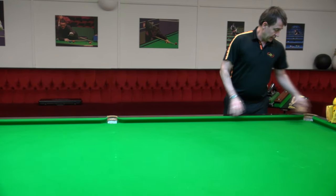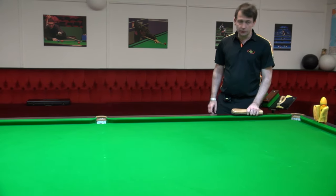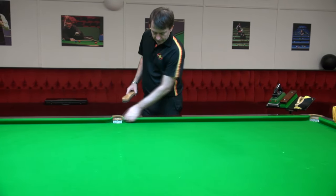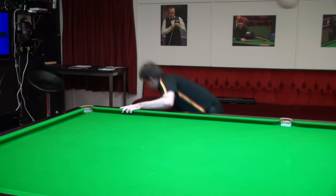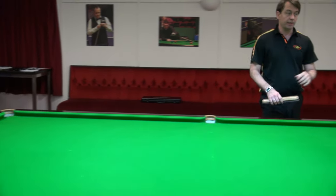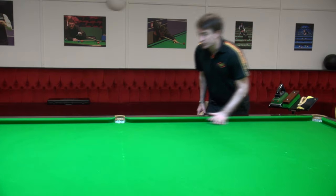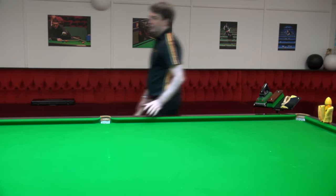After brushing the table, do the cushions. Put the brush on top of the cushion and brush it, taking any dirt from the front face of the cushion as well. That keeps the table appearing very tidy. You should do this in line with the nap - the nap of the cloth on the cushions goes toward the black cushion on the long cushions, and this cushion goes toward the green pocket.